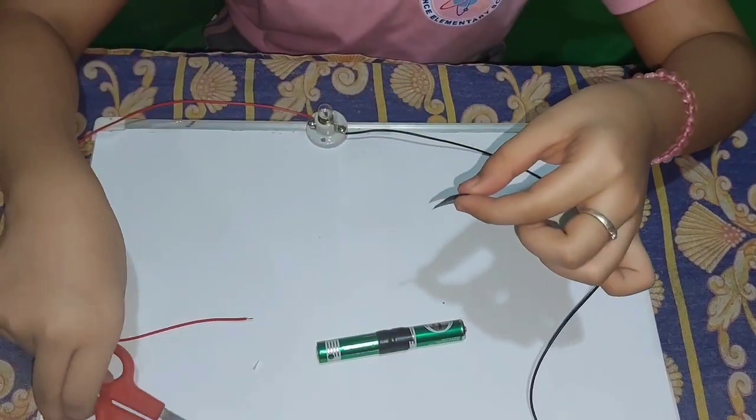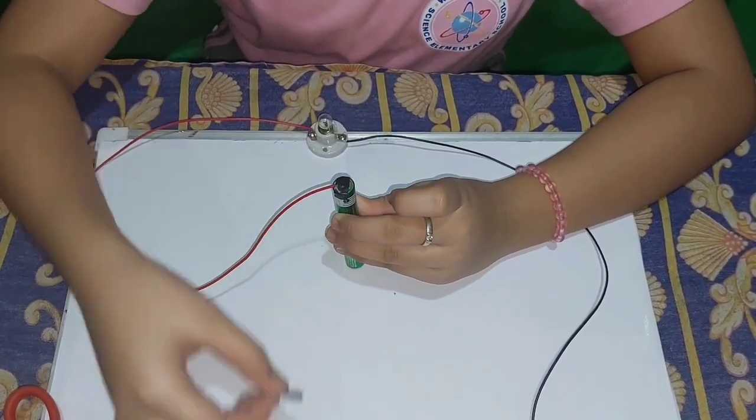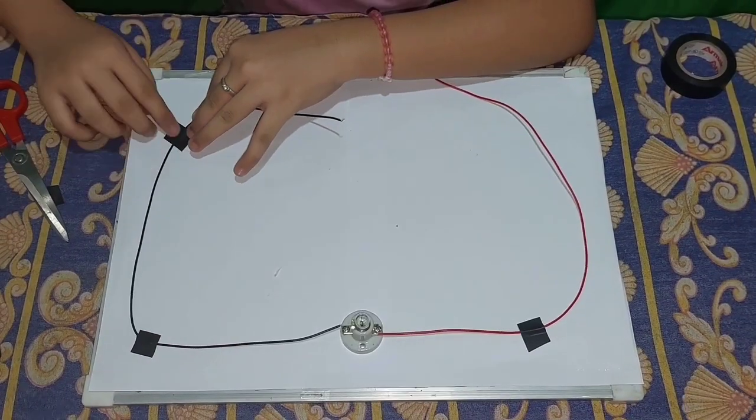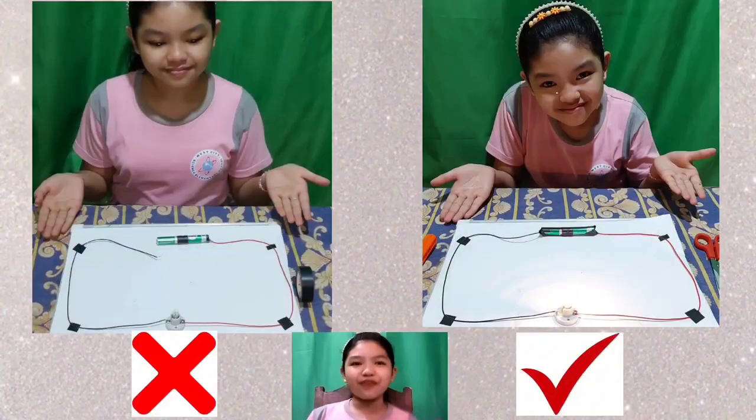Then we are going to connect the positive and negative terminals of the batteries with electrical tape. After that, we need to attach the wires at both ends of the battery using electrical tape, and secure the wires with the help of electrical tape.